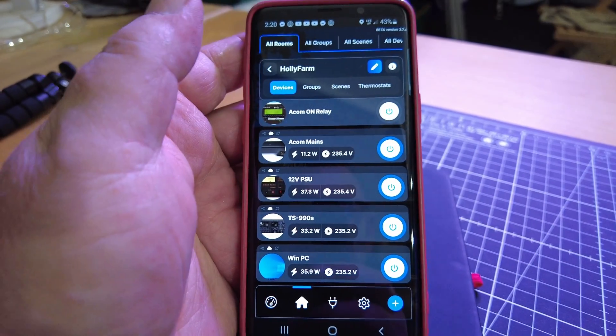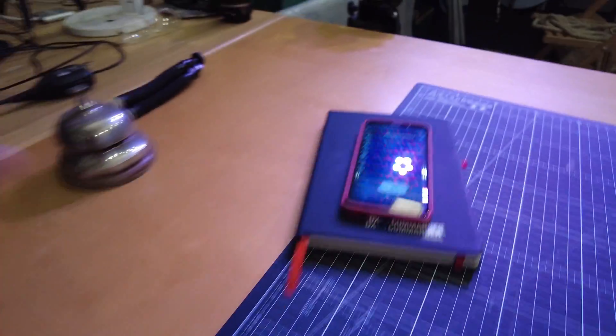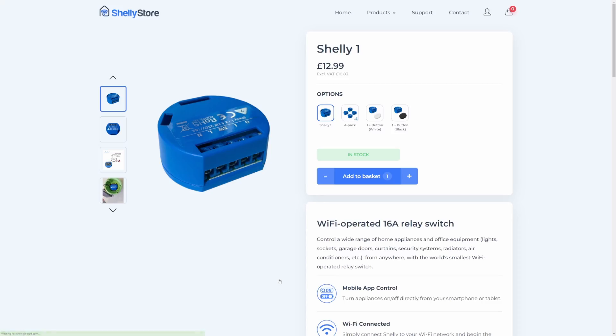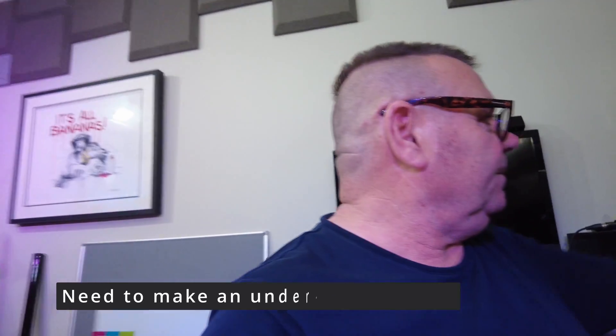There's one last trick involved in all this. ACOM on relay — now what does that do? That's actually a one-second blip. If I press this button, you can see a little blue thing under here — that's another one of these Shelly controllers. All that does is take pins 5 and 9 of the ACOM control panel and short them out, which is exactly the same as pressing the on/off button. A quite good trick, to be honest.